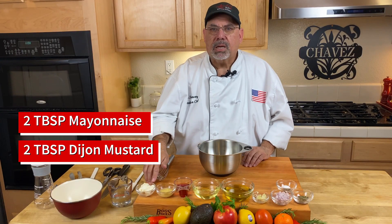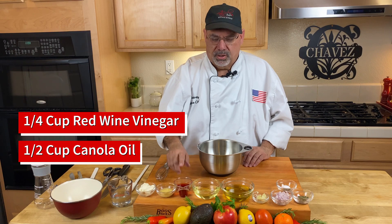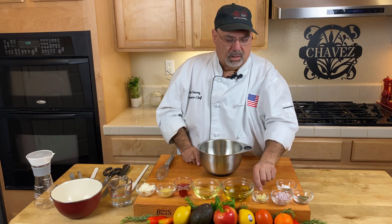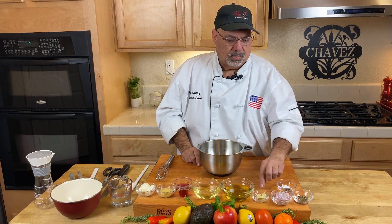For this recipe, you're going to need 2 tablespoons of mayonnaise, 2 tablespoons of Dijon mustard, a quarter cup of red wine vinegar, a half a cup of canola oil, and a half a cup of olive oil.